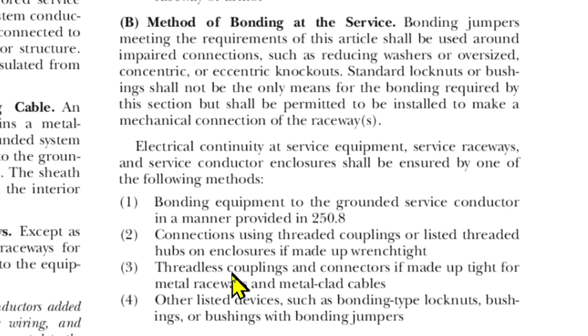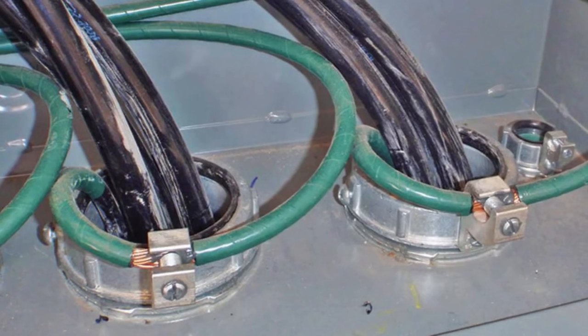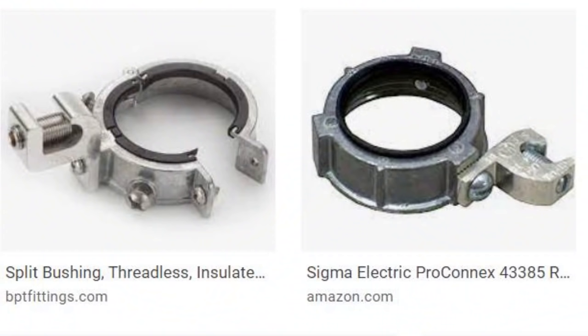They have four ways they suggest doing it. Number four says other listed devices such as bonding-type lock nuts, bushings, or bushings with bonding jumpers. This is what a grounding bushing looks like, and here are two properly installed grounding bushings. Notice that each grounding bushing only has one EGC in it — if it's not listed for more than one, it can only have one. Grounding bushings also come in split bushings if it's more convenient for you.